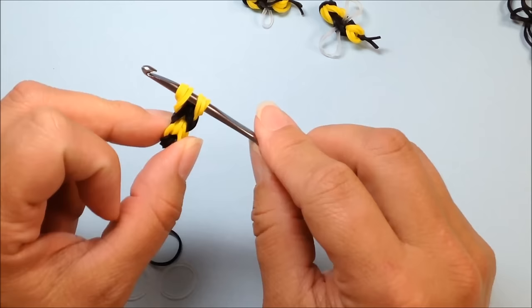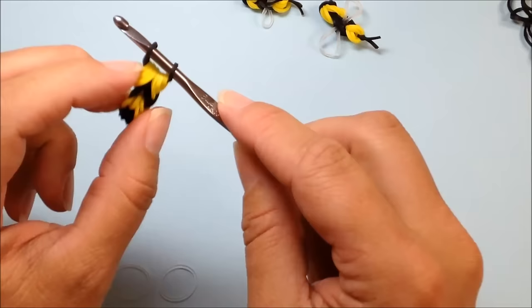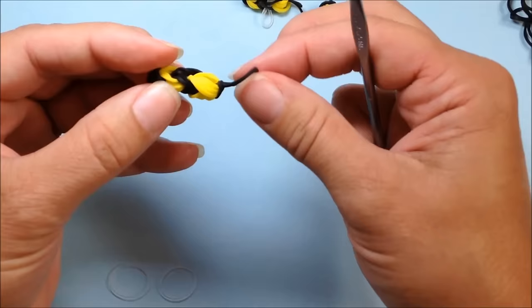Now we're ready to finish our bee off by taking our single black band, pulling it through our bee and reclaiming the end. Then you want to take your first end and slide it over to slipknot off your little bee creation. So here we have our cute little bee, less the wings.